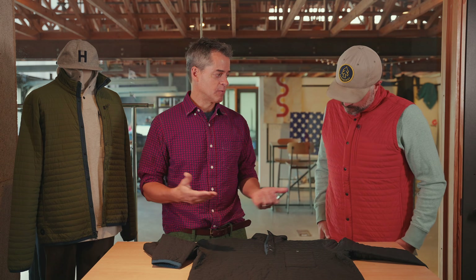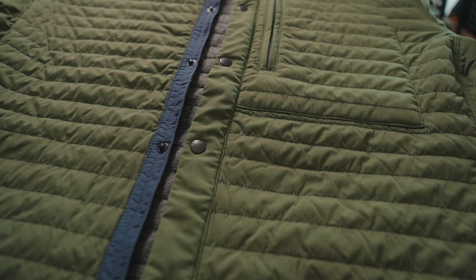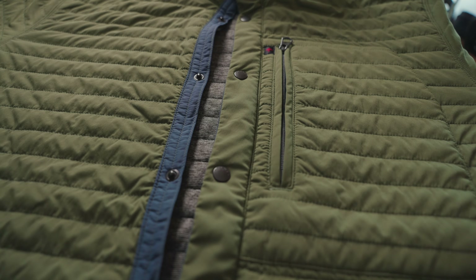Whether you use this as your ultimate layer over the top of something — over a sweatshirt, over a t-shirt — depending on what the temperature is, this piece is highly versatile. The shell fabric alone is a combination of nylon and 6% spandex, which allows it some give. That also prevents it from tearing, that little bit of give.